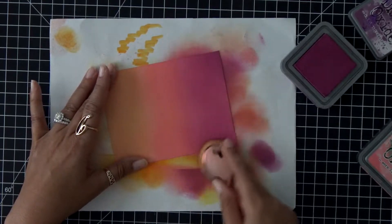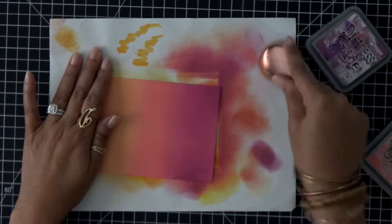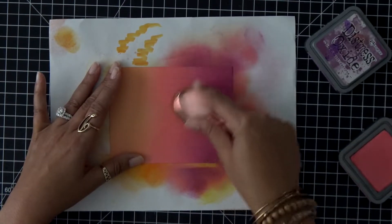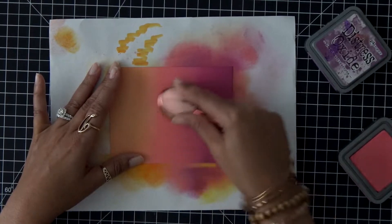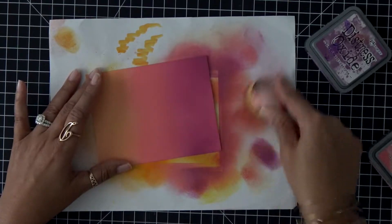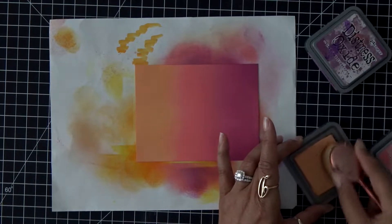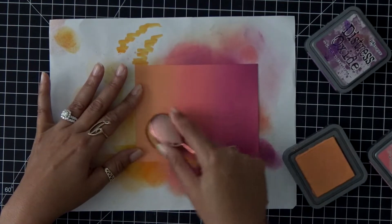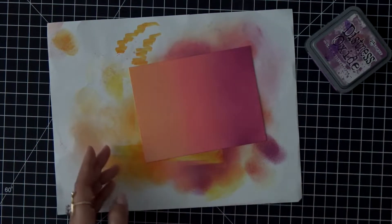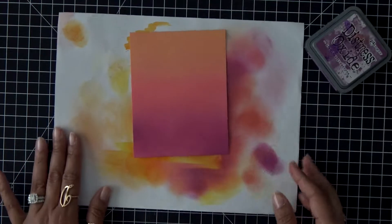Now I'm just going to go back and forth between the Seedless Preserves and the Worn Lipstick. I'll clean off my brush one more time, go back into the Worn Lipstick, and make sure I just blend those two colors together. I'm going to bring that down a little bit more into the Dried Marigold color. Once again I'll clean off my brush and then lastly go back and use that Dried Marigold. This color is going to deepen up a little bit and that's okay — look how gorgeous this is and how easy that was to blend to get those beautiful colors.